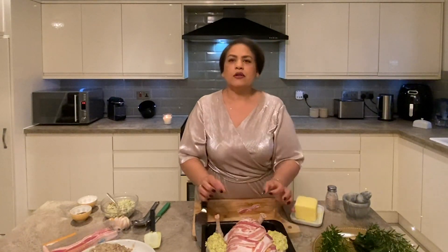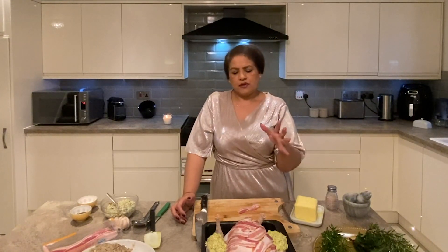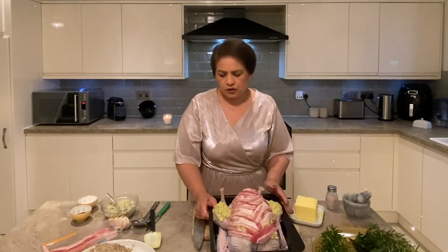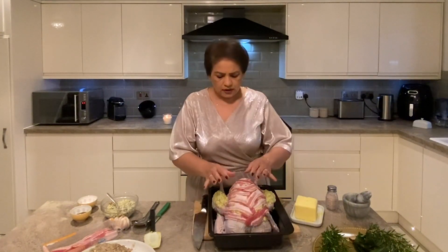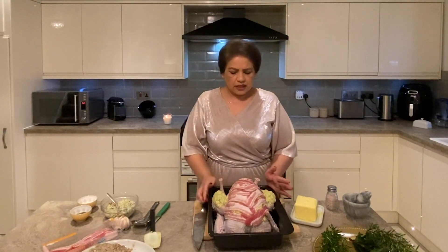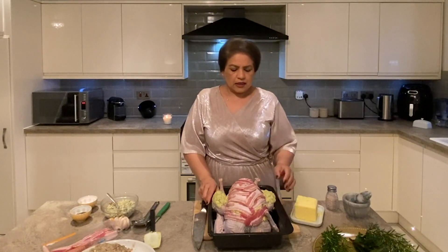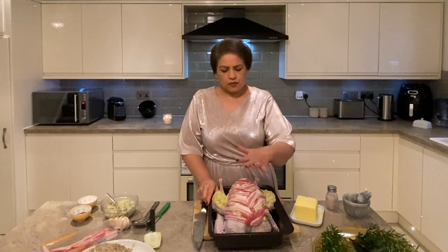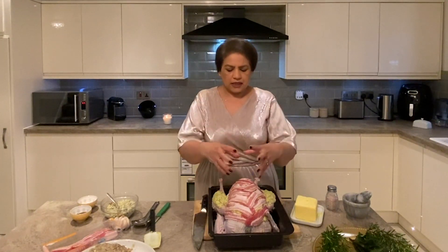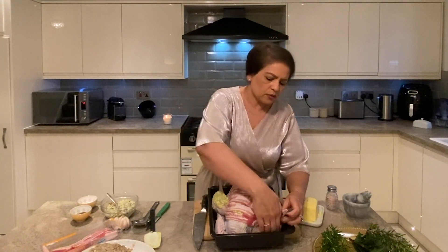Then we bring it down to 200°C for an hour, then down to 170°C for one more hour. After that we remove the bacon and let the turkey go brown. In total for this small 3.5 kg turkey we cook it for two hours 25 minutes. After two hours we remove the bacon, basting every half hour to get the juices back into the turkey. You decide how big your turkey is going to be.